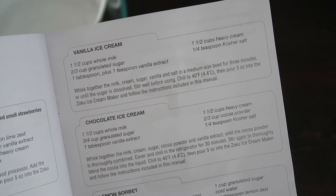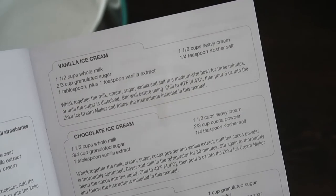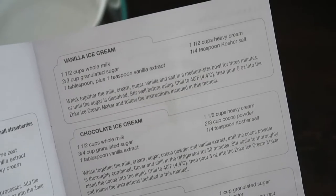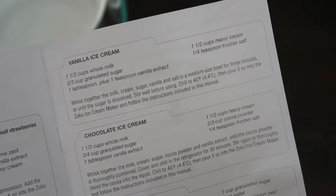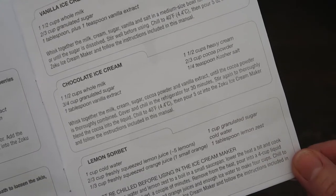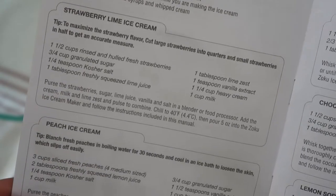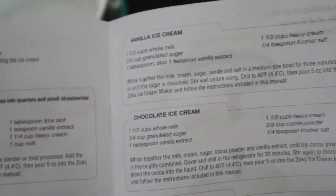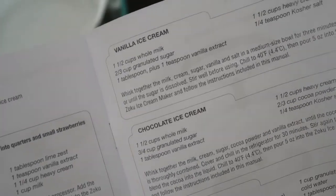The recipe calls for whole milk, sugar, salt, heavy cream, and vanilla extract, and I'm going to add peppermint extract plus some chunks of peppermint for texture. Hopefully that won't mess it up too much! They also have lemon sorbet, chocolate ice cream, strawberry lime, and peach ice cream — I'll definitely have to try the peach later. But for now let's change that vanilla recipe a little bit to fit the holiday season.